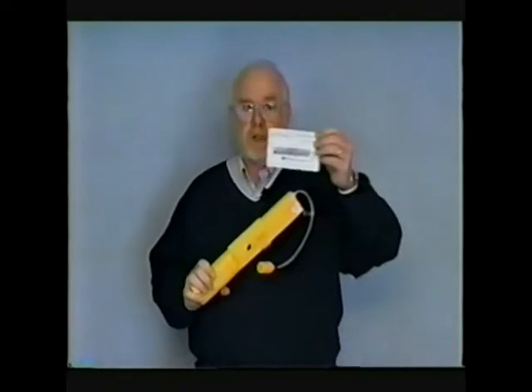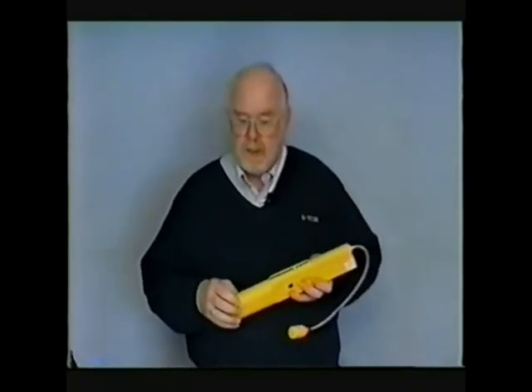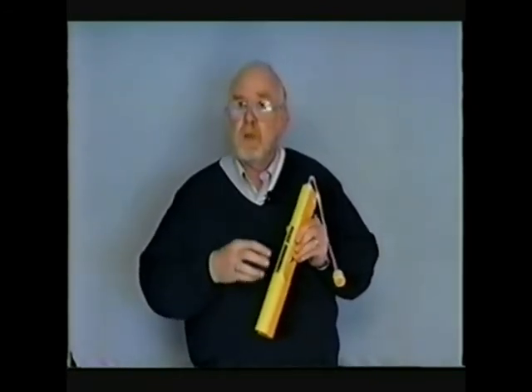We also provide an instruction manual for the user, and we can provide more specific safety training practices for different companies that utilize these units. If you're interested, please contact our customer service department at 1-800-542-7011 and we can work with you to develop a safety practice unique to your own company. So those are the accessories — I've shown you how the unit alarms both audibly and visually, how to change the batteries, how to do the quick check kit test. Now let's talk about how you actually utilize the unit at a manhole site, for example.